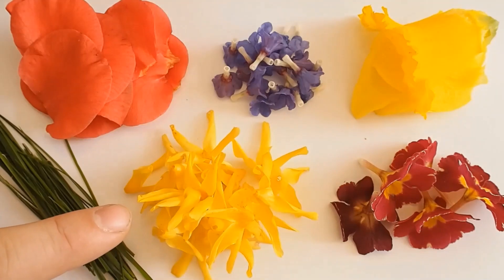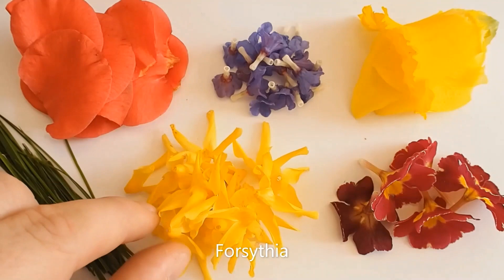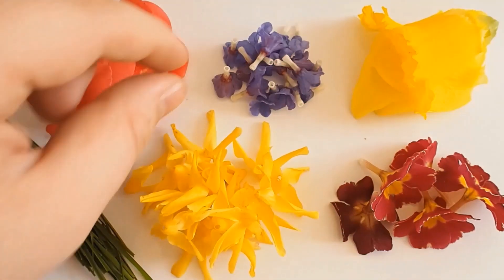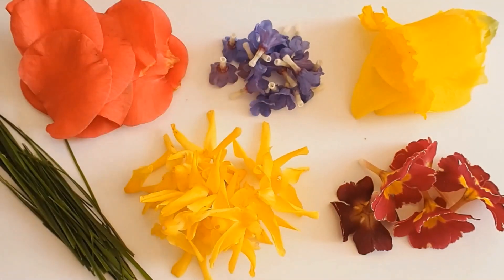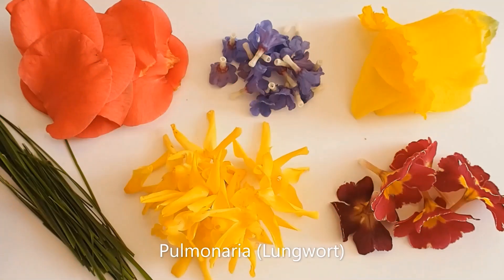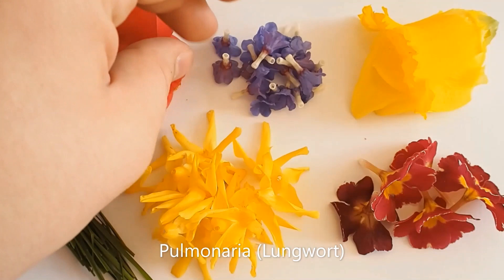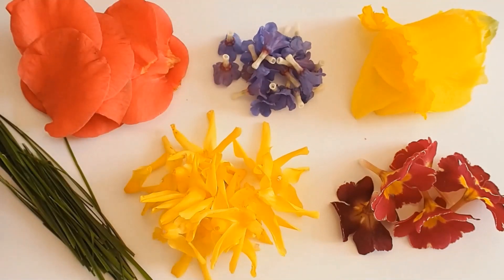Here I've got some petals from a plant called Forsythia — a lovely yellow colour, a really nice colour. And some really dainty little flowers from something we call lungwort. That's its common name, but its Latin name is Pulmonaria. I really like this plant; it's very pretty.